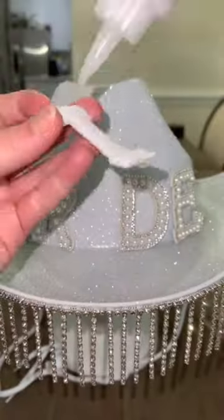Then I bought these beaded embellished letters. Using my E600 glue, I spelt out the word bride.